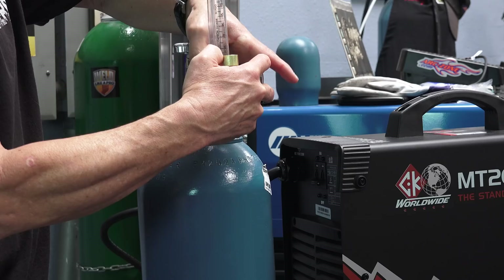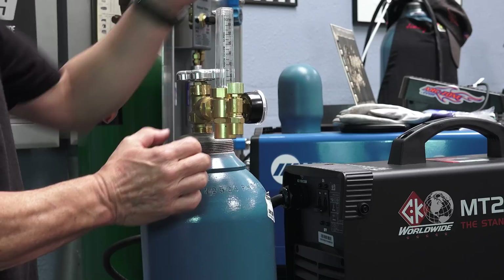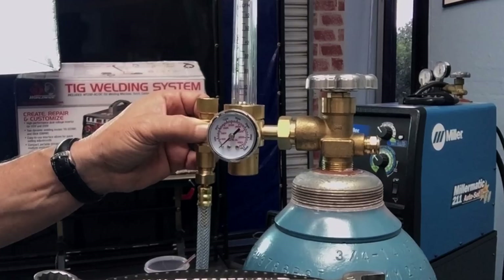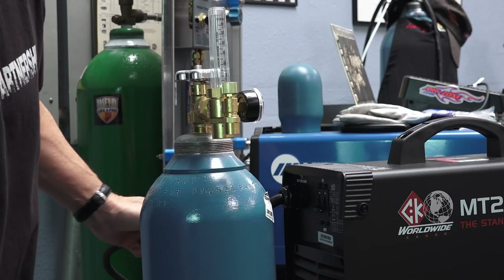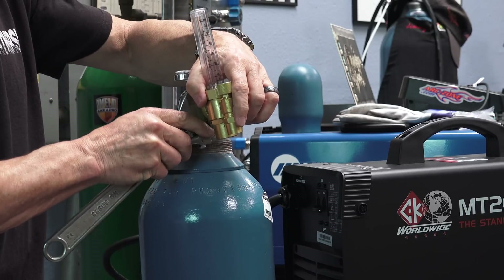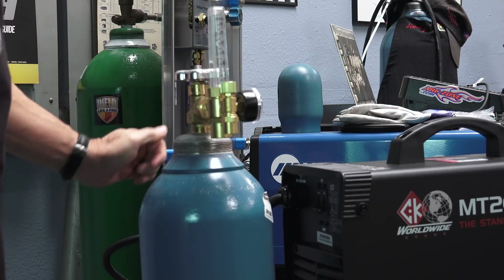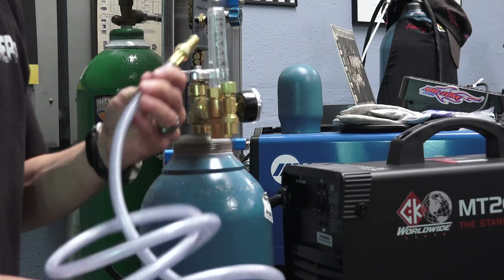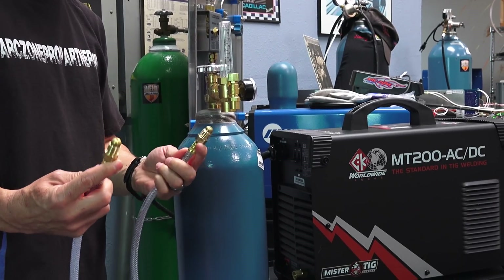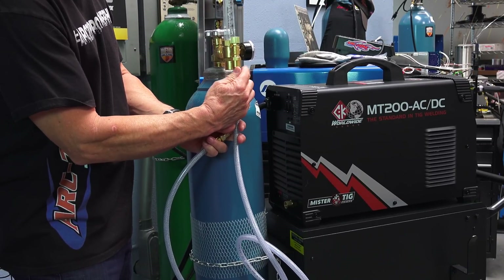You want the cylinder situated so that when you're facing the back of the machine, the valve is on the right — that way, looking at the front of the machine, the flow meter regulator is clearly visible on the left. Just use a standard wrench to tighten that. The machine comes right out of the box with a pre-made six-foot hose with B-sized fittings on both ends: one goes into the flow meter regulator and the other into the back of the machine.